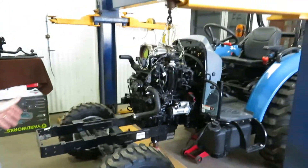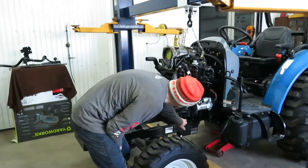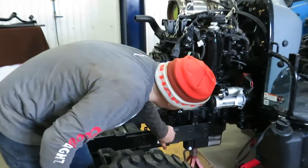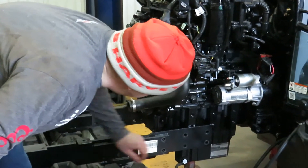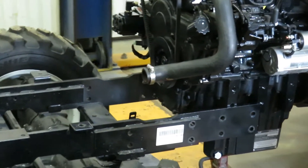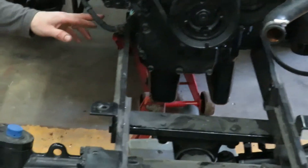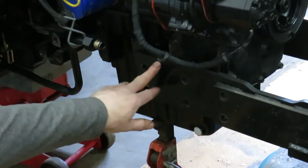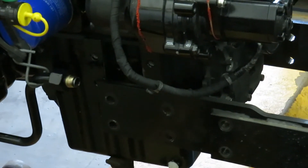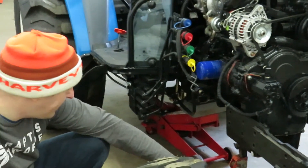Here we go - I have the front differential and frame more or less located in between the frame bars. These three holes have to line up with those three holes, and I have the bars themselves wedged in between the engine block. As you can see, this beam is in between these two ribs, so I know I'm in the proper place. I'm still too high, so I have to come down.